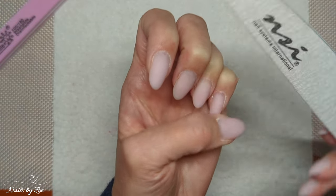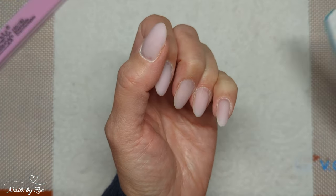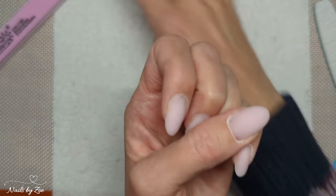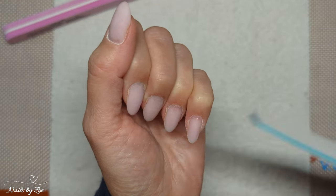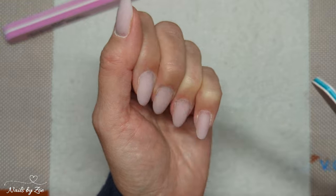A 180 grit file is plenty — it will do the job. These are the little flaky filing bits I was talking about that you come in at the end with a buffer for. As you can see, you can quite easily shape the nail into what you like.